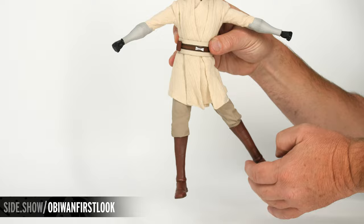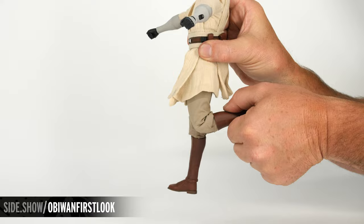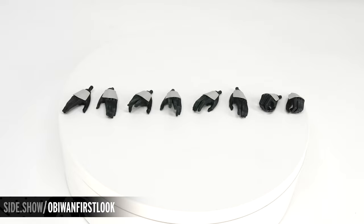Now for the hips and legs. We can move the leg out to the side, forward, back, and rotate the leg outward and in. The knee is double jointed. We have a cut boot design that allows us to lift and lower the foot, rock side to side, as well as turn.